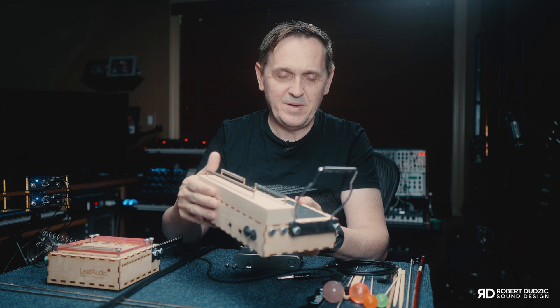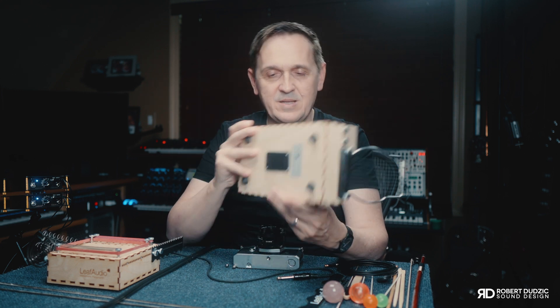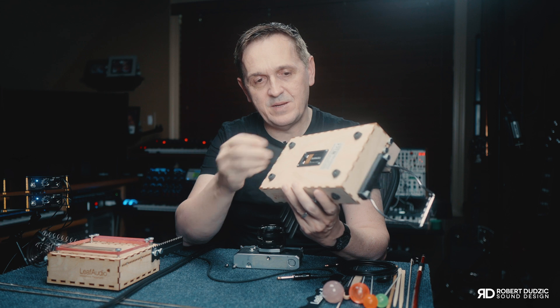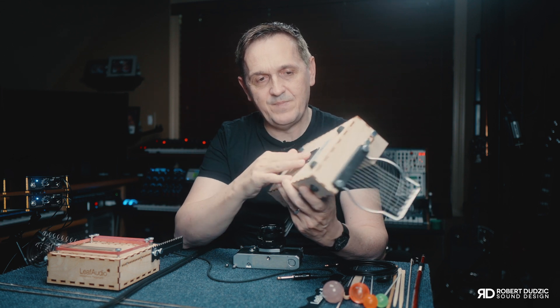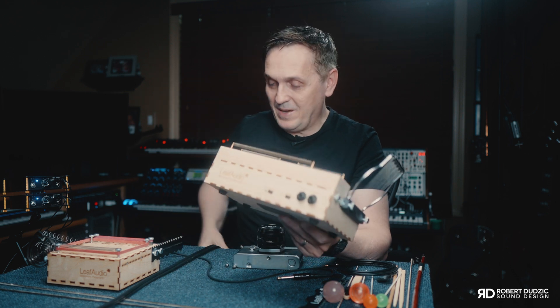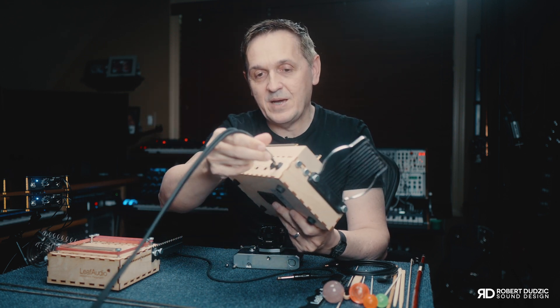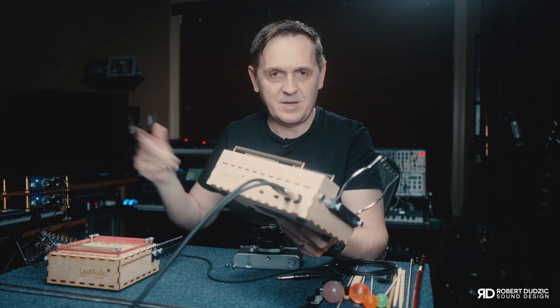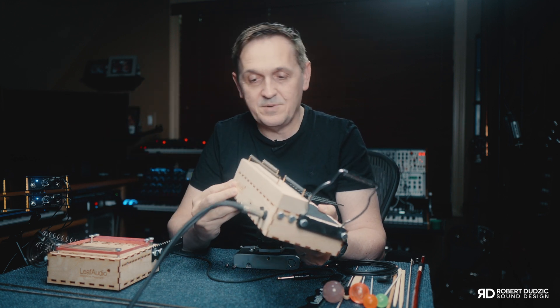In order to operate this thing, all you pretty much need is a 9-volt battery, which you plug in right here in the back, and you're ready to go. That's your power. And in the back, you connect your two cables — one sending the signal directly to your recorder — and you're ready to start recording sounds.